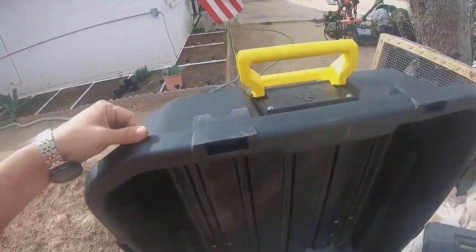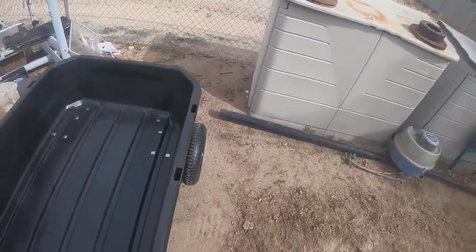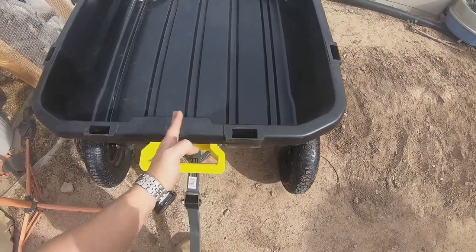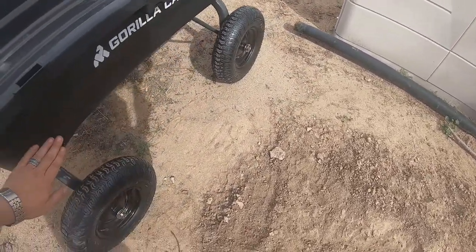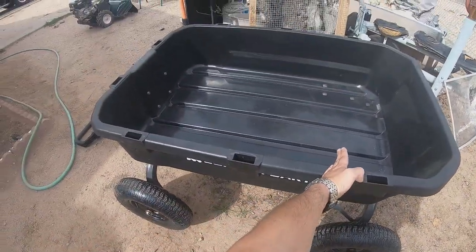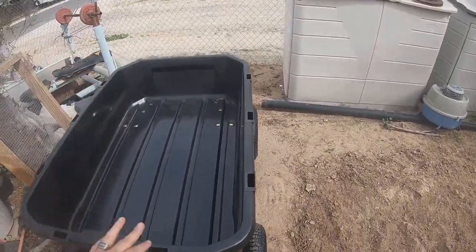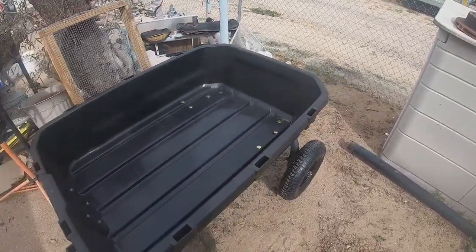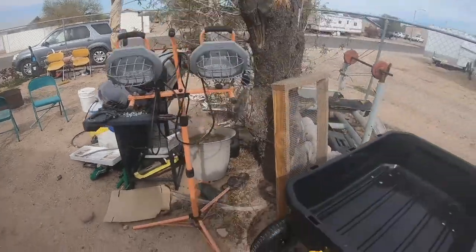I picked up this version instead of the 10 cubic foot because the 10 is narrower — if you're looking at the back, the 10 is not as wide as this one, and it's deeper. The 10 cubic foot is actually deeper, not as long either. So it's narrower, a little bit taller, and shorter. I actually got this fully assembled — that's all they had — and I fit it in my 2005 Honda CRV.